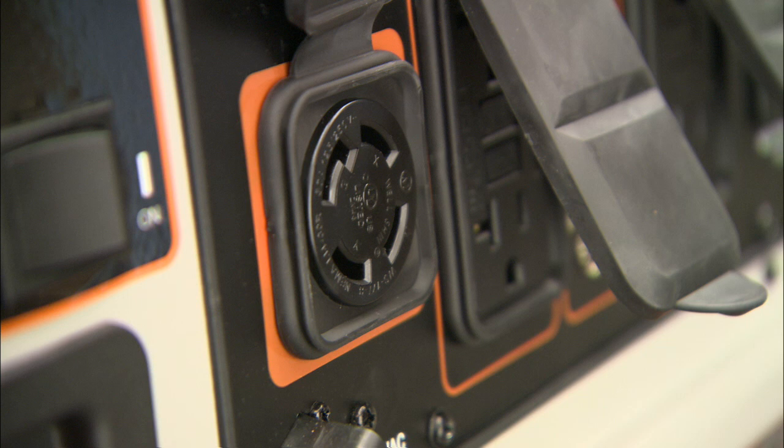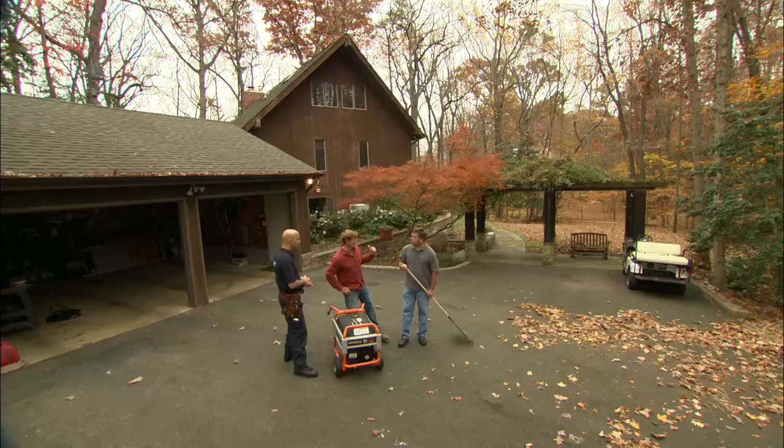There is another option. This plug allows us to wire directly into your house. Let me show you how it works.